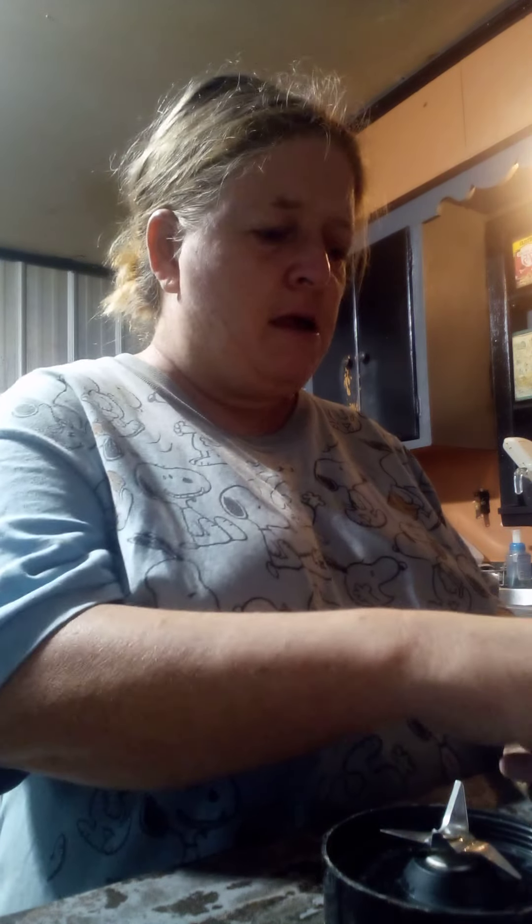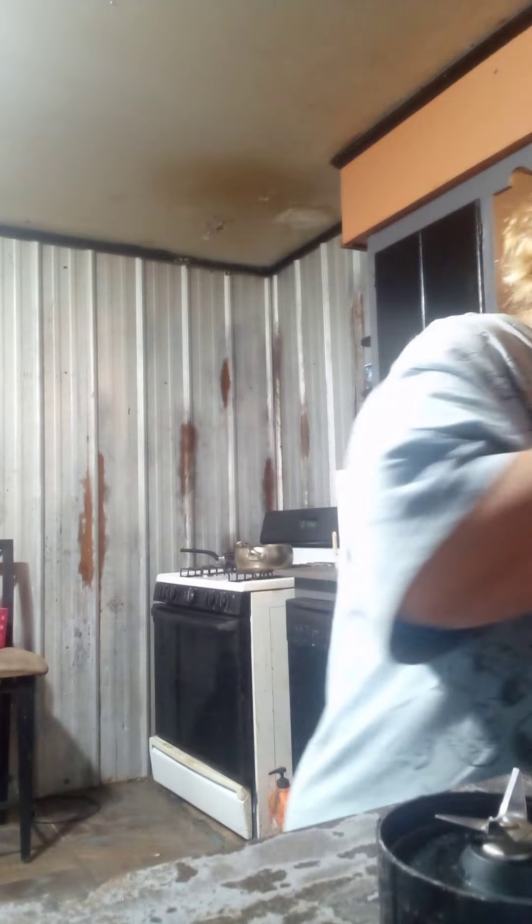I'm gonna go ahead and put six banana slices in the bottom of the cup. Now I'm gonna have the bag open with the fruit, so I'm just gonna put a handful of the mixed fruit in there — just a little bit, not a bunch, just a little.